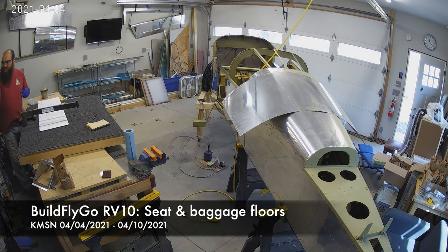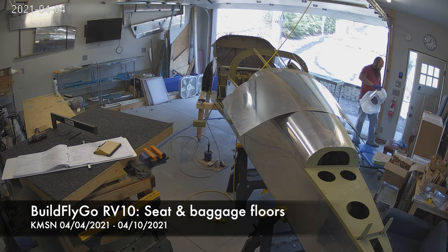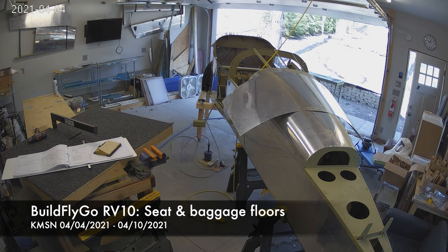Hello everybody, welcome to GoFlyGo. More progress this week. We're starting to get into systems a little bit, trying to figure out wire runs, fuel line runs, and brake line runs and things like that.